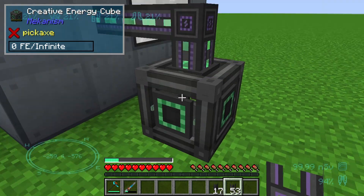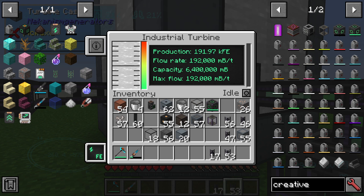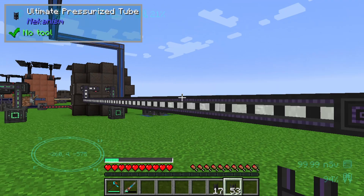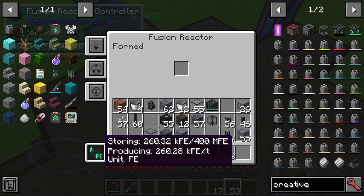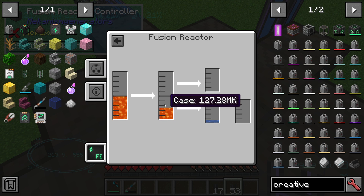In this case I'm pumping the energy via a turbine to a creative energy cube just to consume it for testing. We are producing 191,000 Forge Energy from the turbine. Looking at the fusion reactor, we are producing around 250,000 Forge Energy.